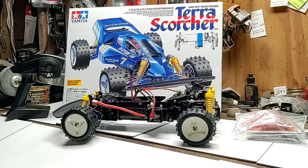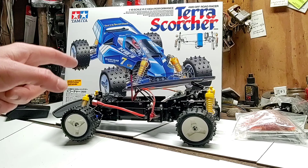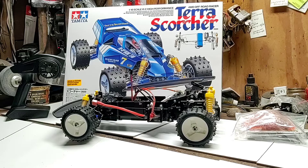My niece did an awesome job on this vehicle all the way around — two thumbs up, Rebecca, great job especially for your first car. Before we go, let's take a quick trip back in time and check out this old school vintage Tamiya brochure or pamphlet.